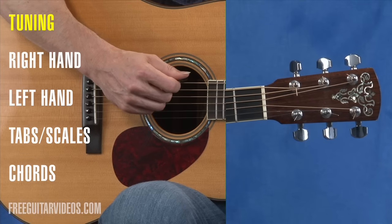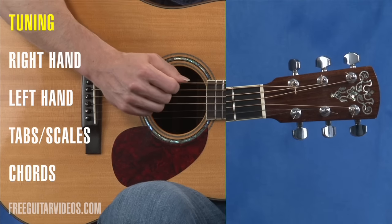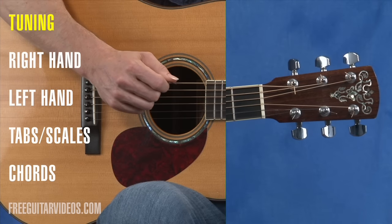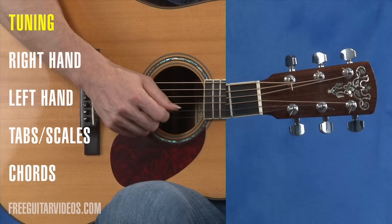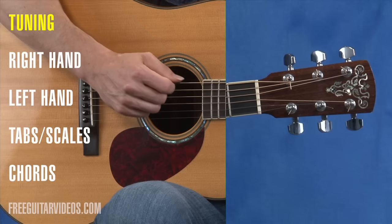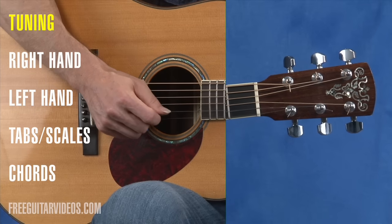Some things you need to know to start. We need to know the strings. This string right here is string number six — it's the lowest string. Six, five, four, three, two, one. The easiest way to remember is that this is the biggest string and it's the biggest number: six, five, four, three, two, one.